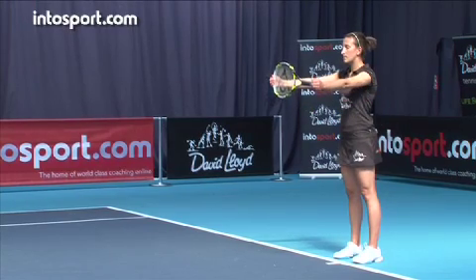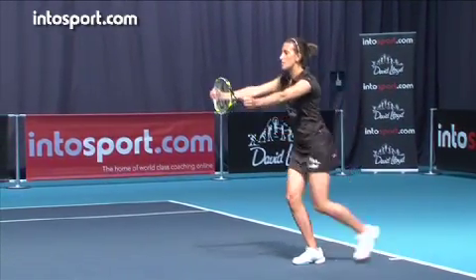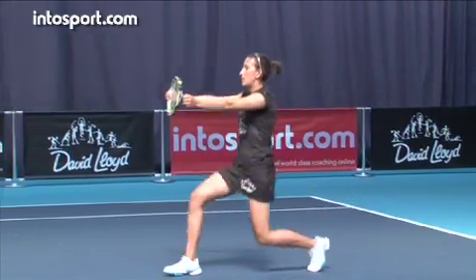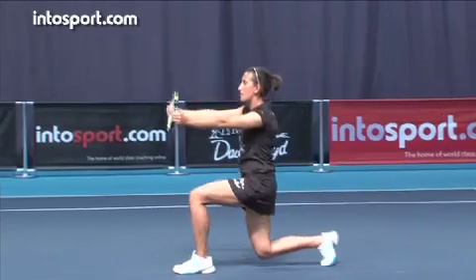To start the exercise, hold your arms straight out in front of you with your racket between your hands. Lunge forward on alternate legs, and at the bottom of each lunge, rotate the racket around your body to the side of your front leg. Concentrate on maintaining good balance through the rotation and keeping your back straight.